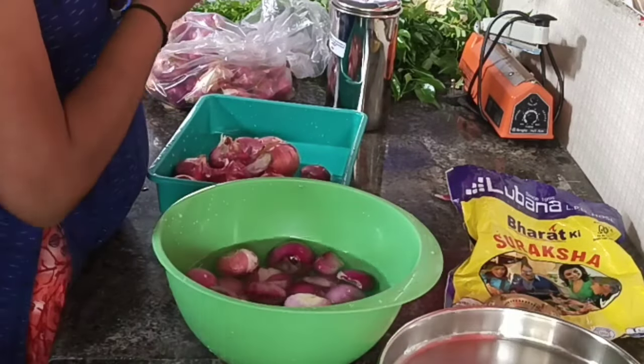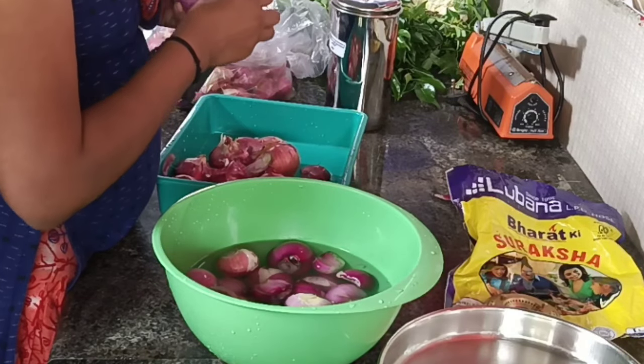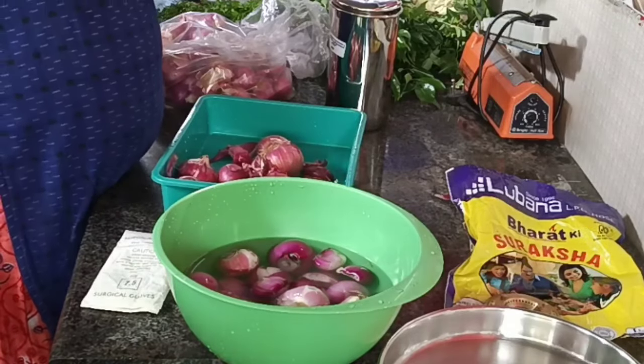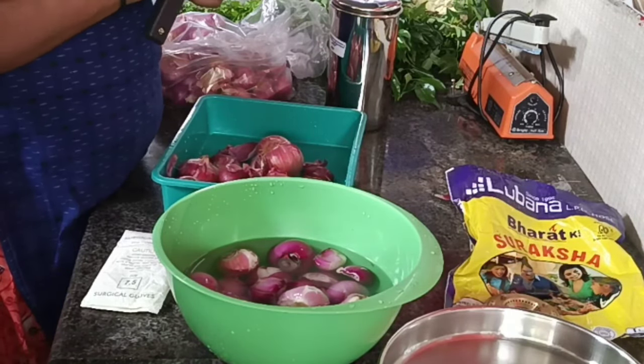This is the evening iftar snacks. There are three snacks, and there are also some snacks in the shop. You can do snacks in the evening.